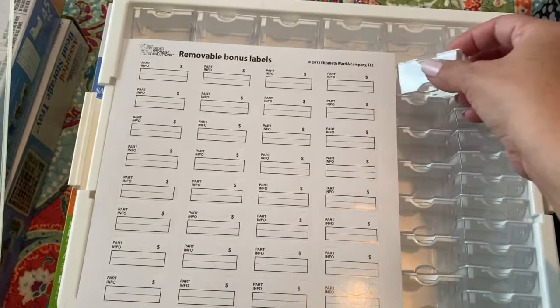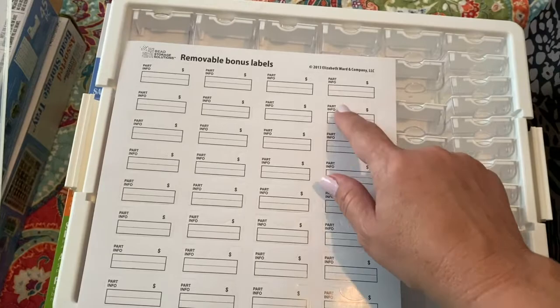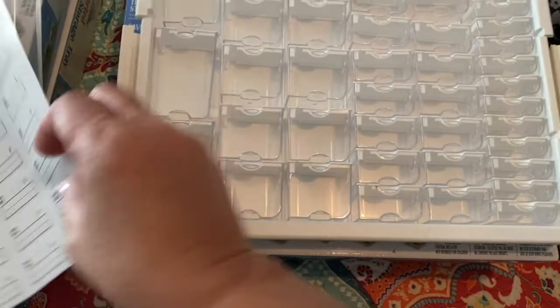In this case the label area is for part information number and price, but I don't do that. I usually just put here if it's a crystal rondelle or agate or whatever, and the size, so that way I know what I have in the container. If you remove the tray you're able to put your bead board in here and work with everything so nothing runs away.